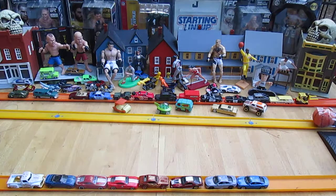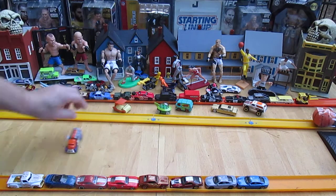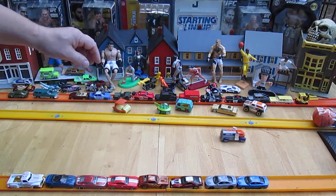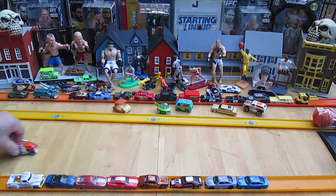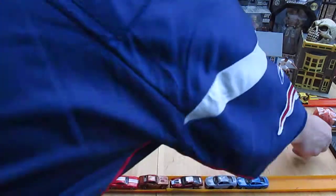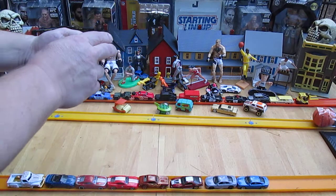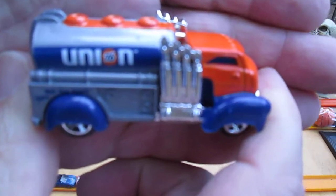This is fun to play with — I just wiped it out, but it is fun to play with, though. The heavy end is in the front, so you've just seen how it spun around. It goes to the front. Maybe it doesn't always go to the front, but it's a cool truck to play with.